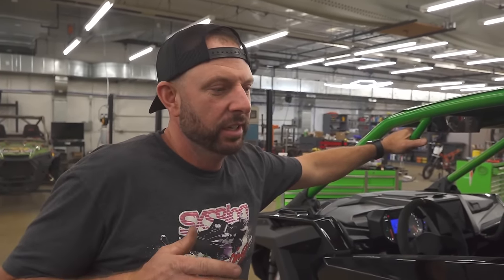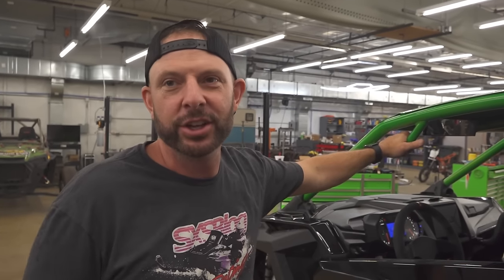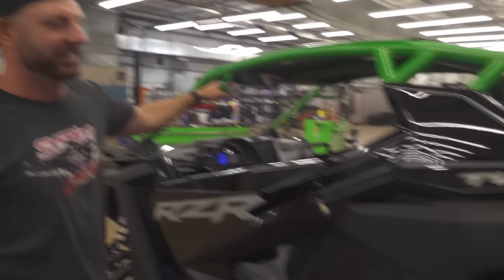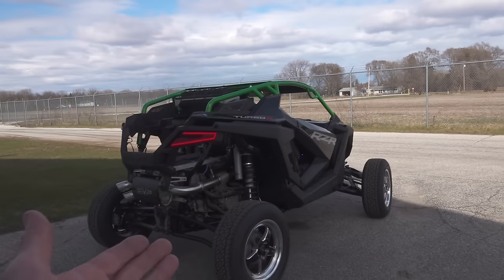Do you want to go straight to the dyno or maybe just take this for a little rip first? Mike just took the straps off and put it on the dyno, so maybe we should take it outside and just rip it - make sure everything's good. Never want to go straight to the dyno. I gotta see how this thing runs. I'm considering calling him out to a race - that'd be a good race. He probably has more horsepower than I do, but...